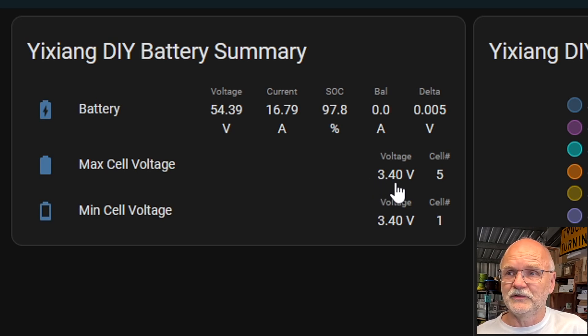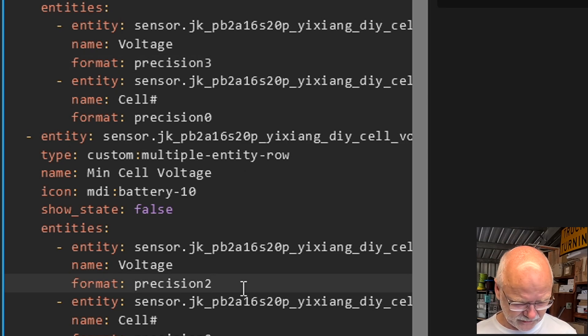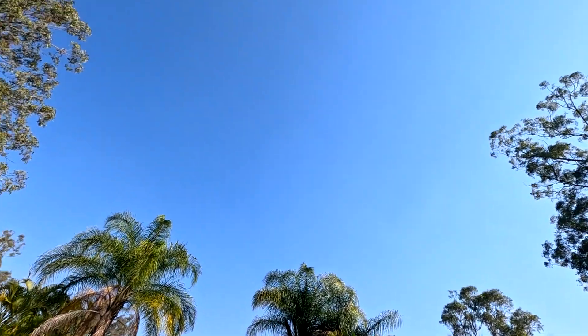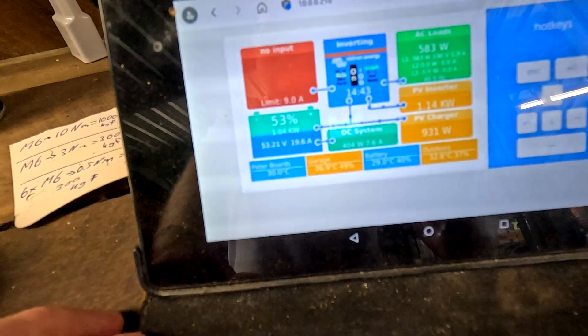The highest cell voltage is at 3.4 volts and the lowest is also at 3.4 volts. I should change the precision to three digits so the four millivolt deviation is visible. Welcome back to the Offbeat Garage. The solar system is producing 125–130 amps consistently over noon, and the battery has recharged to 53% and is still charging at 19 amps. Welcome also to all the new subscribers who have brought the count up to 94,829.